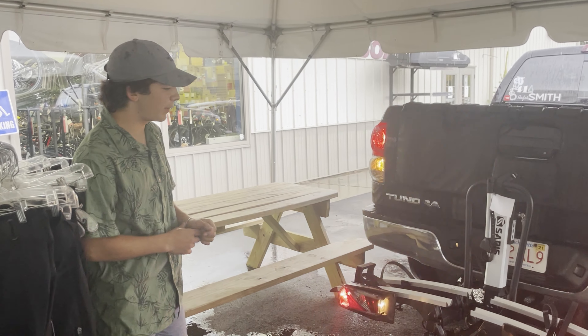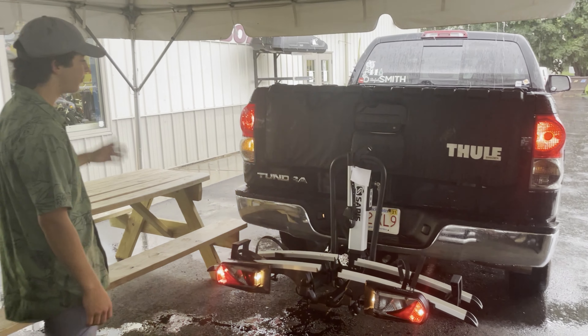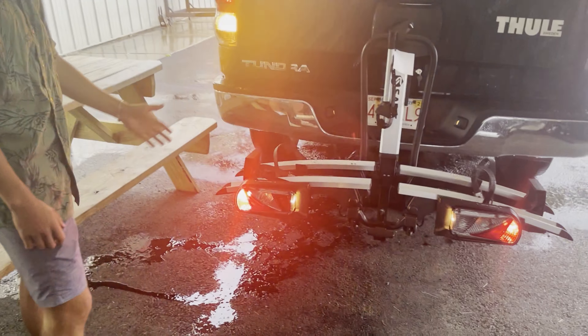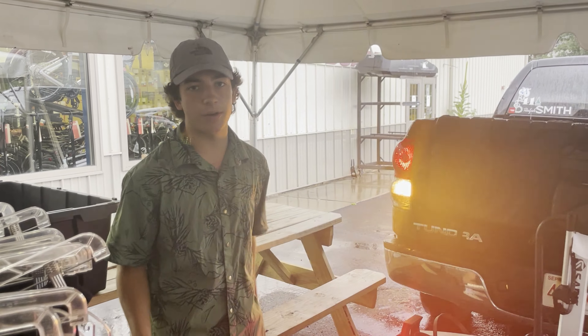What's a little difficult about normal bike racks is with your bikes on it can sometimes be hard to see your taillights or your blinkers. What's great about this Sarah's Country rack is that it's got all that already on the back of the rack. You got your blinkers and your taillights, so nobody has to worry about if you're stopping or turning or whatever.